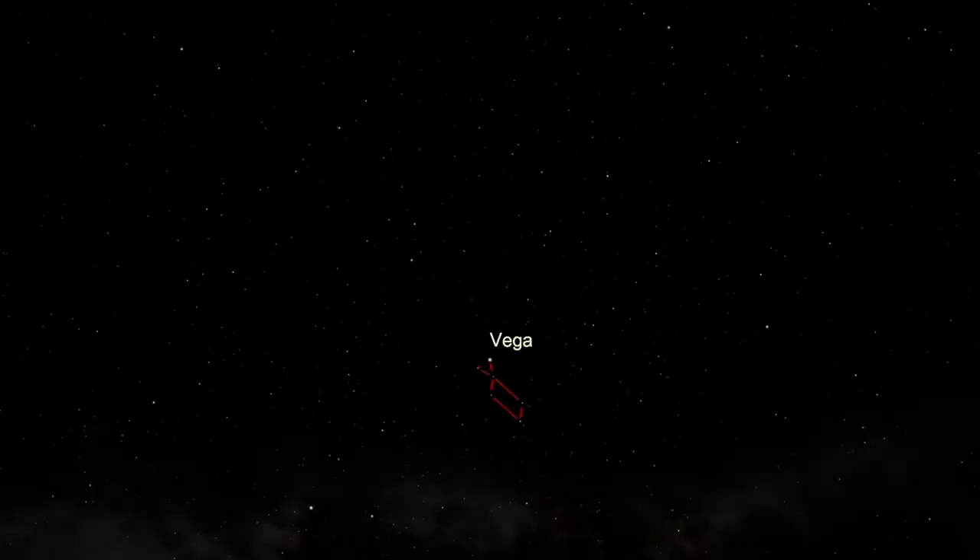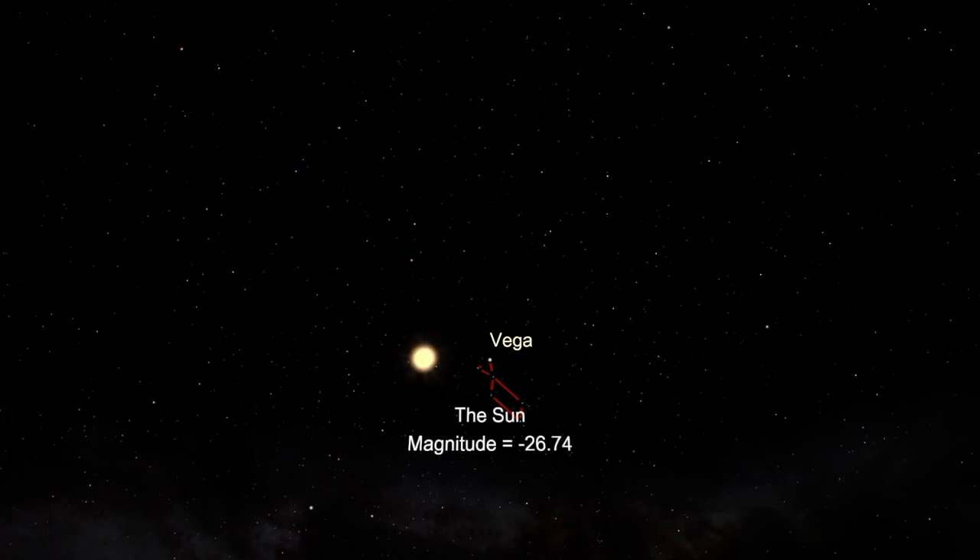The brightest star we can see in the night sky, Sirius, is nearly magnitude minus 1.5, or more than two and a half times brighter than Vega. The brightest planet you can see from Earth is Venus, around magnitude minus 4. The full moon is brighter than magnitude minus 12. And the sun, as seen from Earth, is magnitude minus 26 — almost 400,000 times brighter than the full moon, and 25 billion times brighter than Vega appears in the sky.